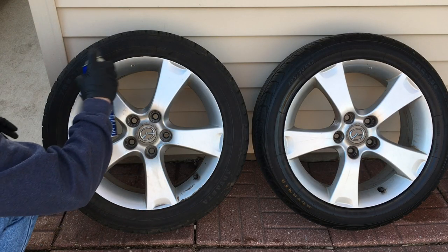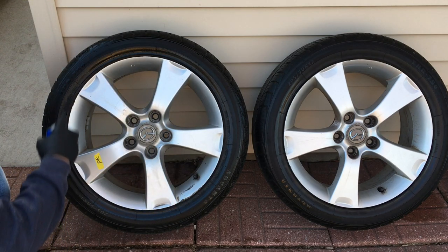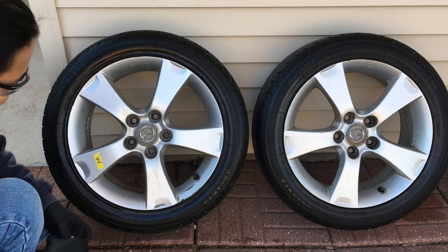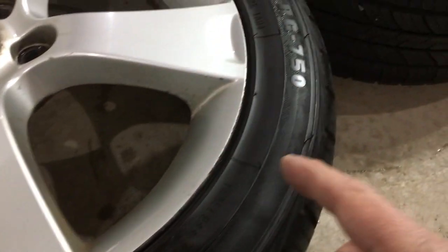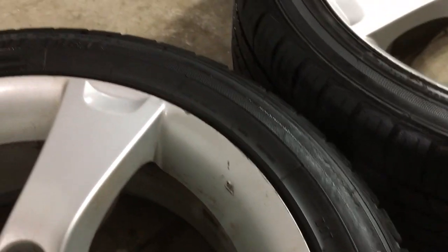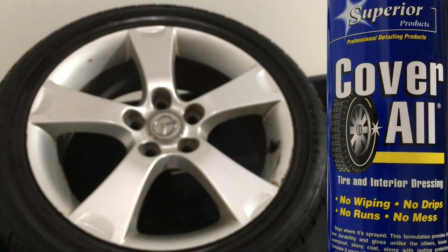I'm just going to spray some on this too. And there's still a lot left in here — I can see it in the light. And if you look, this is the Cover All and that's the Aqua Gloss. The Aqua Gloss just gives it a little bit more of that new rubber look, but the Cover All gives it more of a shine shine. Well, depends on what you like, you know.